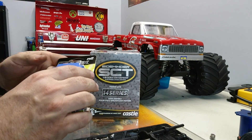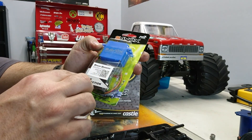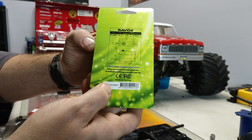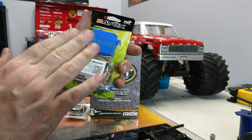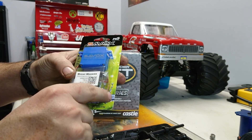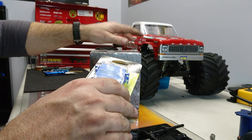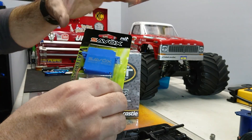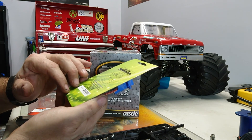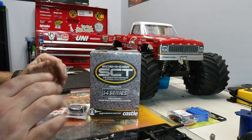I ended up picking up a Savox servo, part number SW0230MG. This is my first Savox that I've had — I've been wanting to try these for a while. This one is the waterproof one, so I'm really looking forward to not having to worry about that. Now the stock Traxxas one is actually waterproof as well, but it's all plastic gears on the inside. This one's all metal. It's made in Taiwan, but it says on the website that it's from Recyclo Products, which I think is awesome — save our planet when we can.